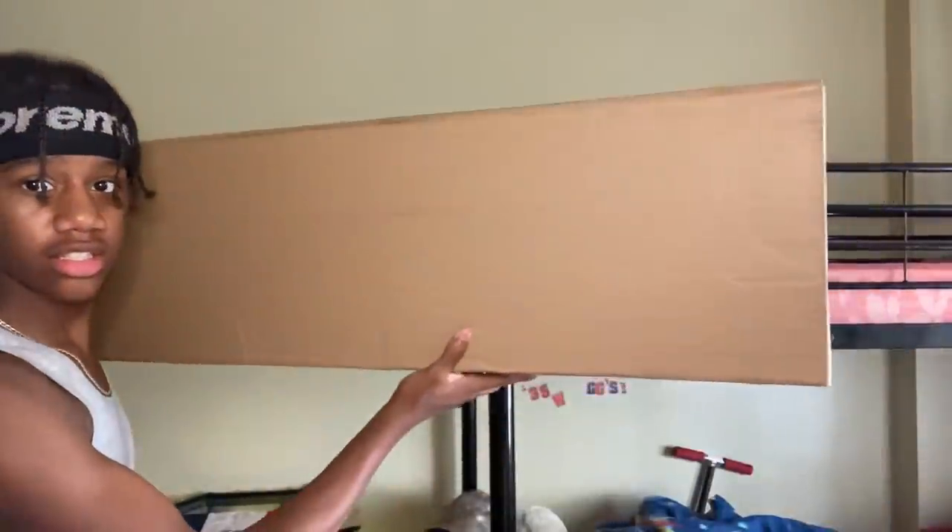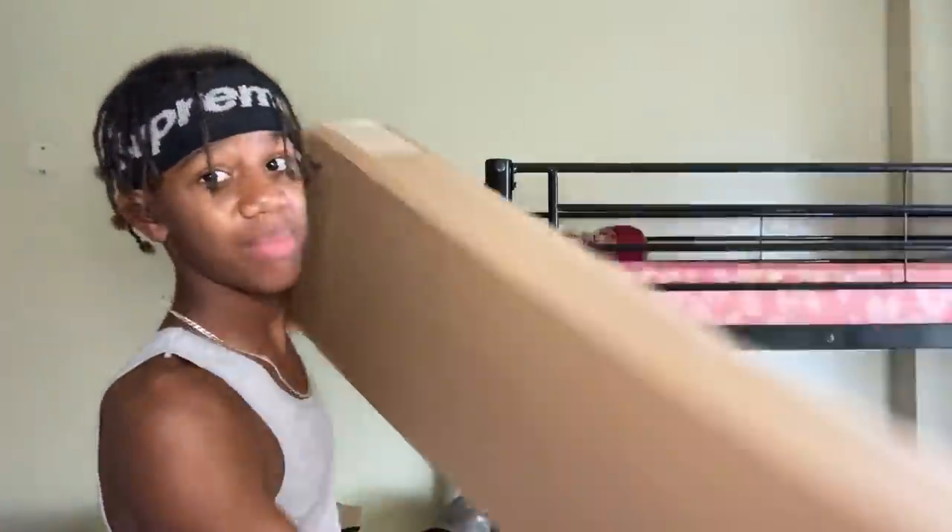What's good, y'all? So today I'm about to be unboxing another BB gun. I don't know which one this is, but look at the box — it's huge, y'all. This box is huge. But yeah, I'm about to be unboxing it. We're gonna see what's up.